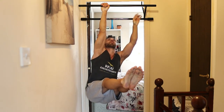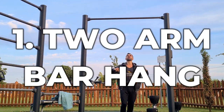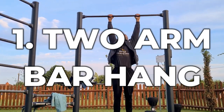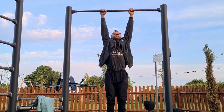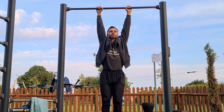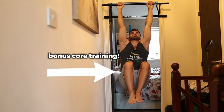As with any exercise, the goal is to gradually progress to more difficult variations. Start with the two-arm hang. Grab the bar with your palms facing away from you and wrap your thumbs. Extend your arms, keep them relaxed and just think about squeezing the bar hard. If you want a bit of an extra workout at the same time, you can do an isometric hold to work your abs.